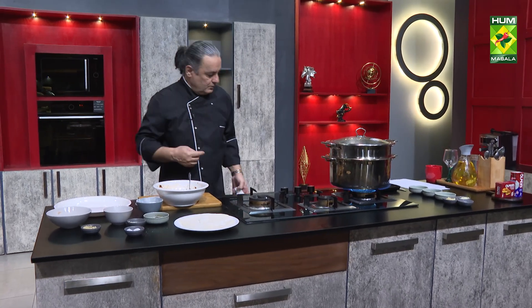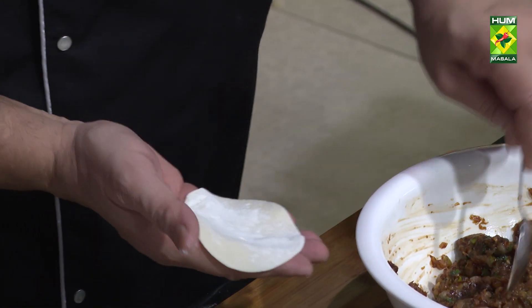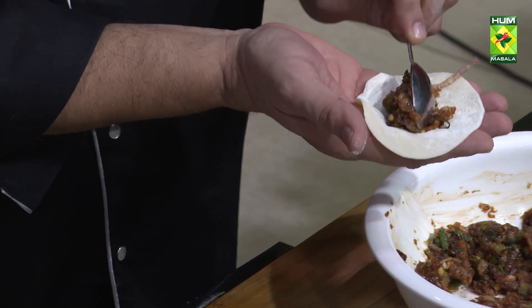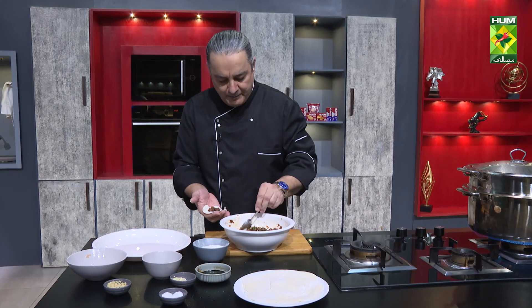We are making the dumplings with different shapes. Then we will make the filling. We will try to make the filling very much, because we have to close it.